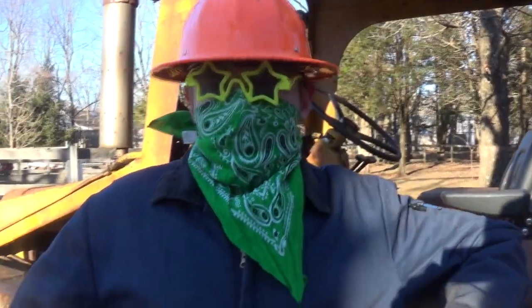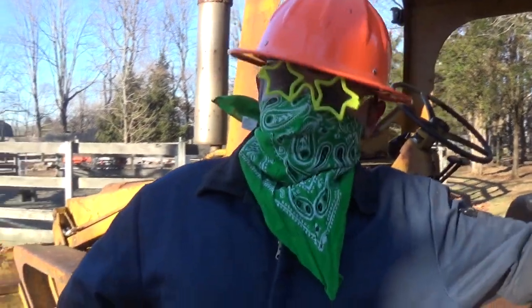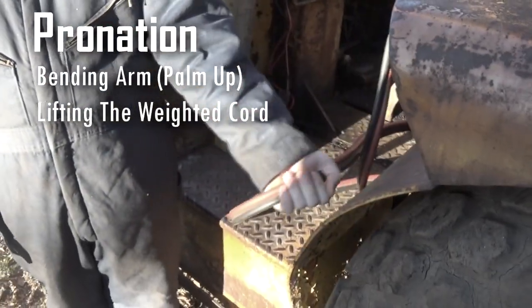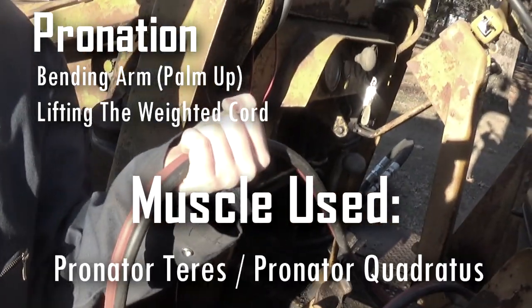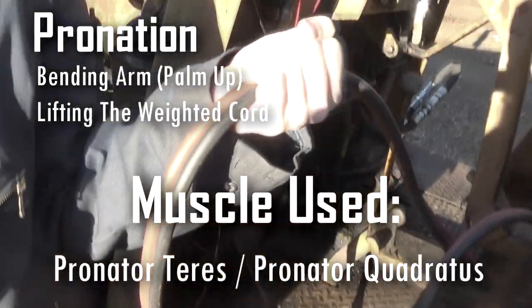Now that you are immobile and bleeding out, you must lift the weighted cord. All backhoes have them. It's one of the many ways you have to prove yourself worthy of using a backhoe. This is life or death.